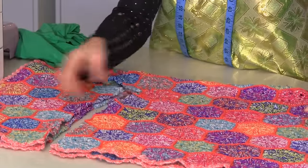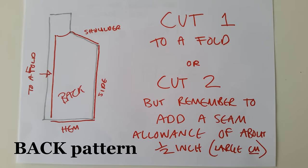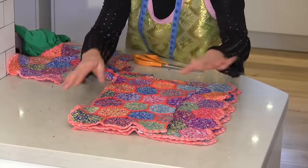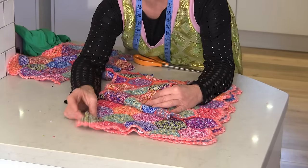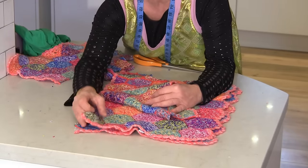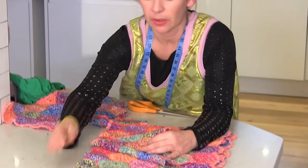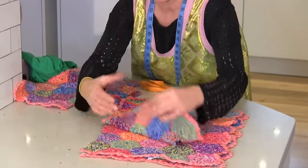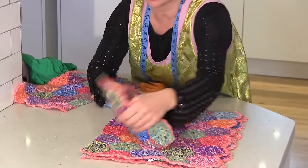So the next thing that we need to cut out is the back. Just find somewhere on your leftover bits of cot blanket where you can definitely have a hem at the bottom — I've got this here for my hem at the bottom. Now, I'm going to have to have a join down the back, but you might be able to get away with it just having a fold, which would be brilliant.